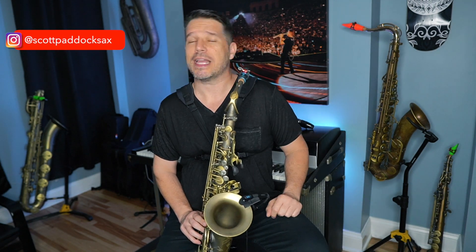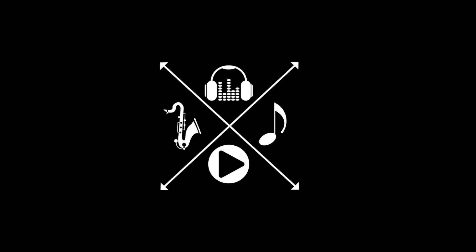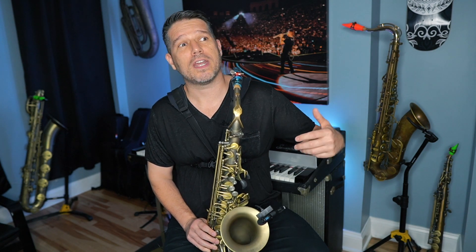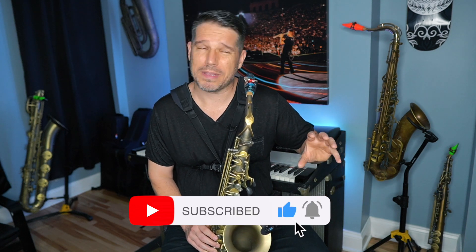What's up everybody, my name is Scott Paddock and today we're going to talk about the three big mistakes that new improvisers make. Teaching beginner and intermediate improv is one of my absolute favorite things to teach because in a relatively short period of time you can see a huge amount of progress, especially if the student is learning in a step-by-step fashion. When a student comes in and I ask them if they can improvise, oftentimes they'll say yes but they don't really know how. I say play me something, improvise something, and this is what it usually sounds like.